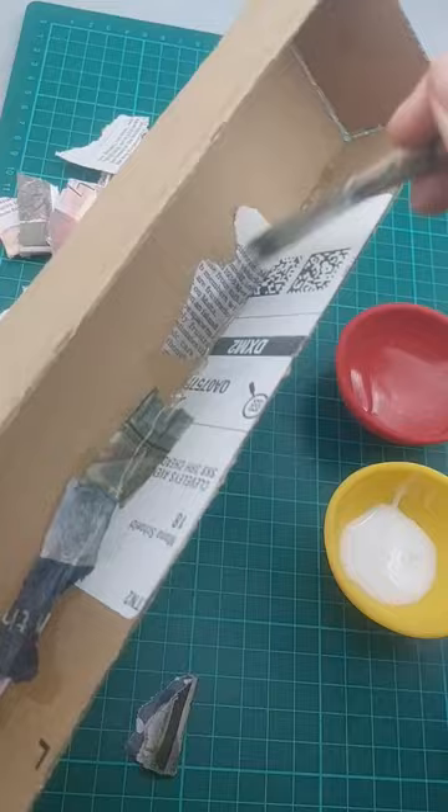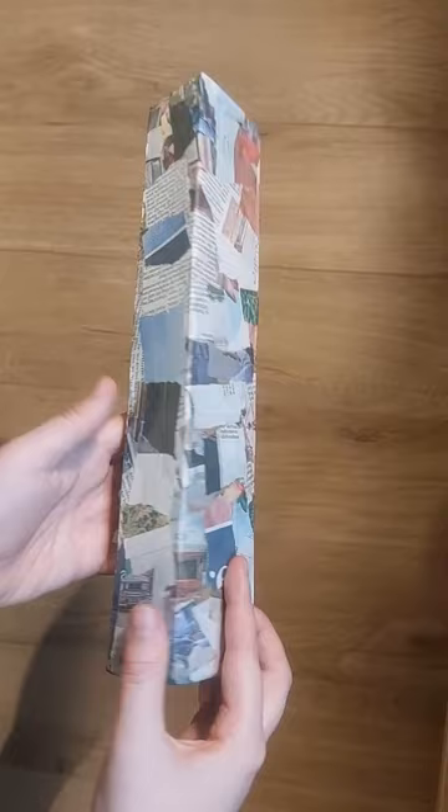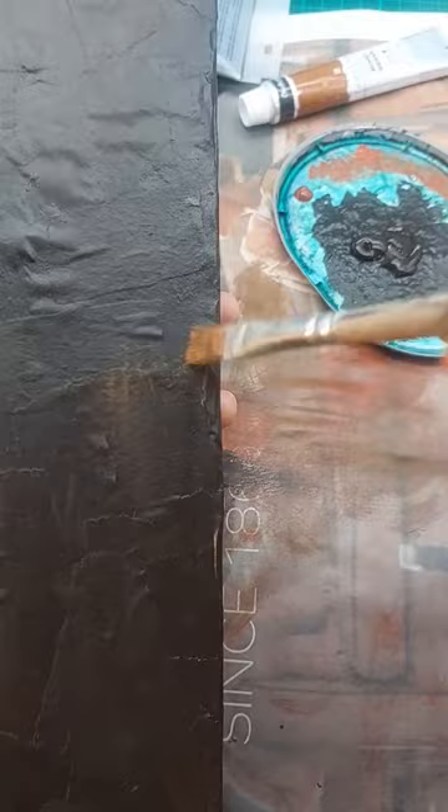When that was dry I painted it all black with acrylic paint and finely dry brushed it with brown paint.